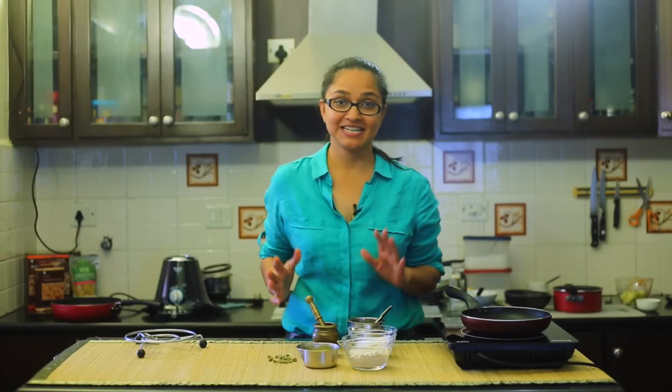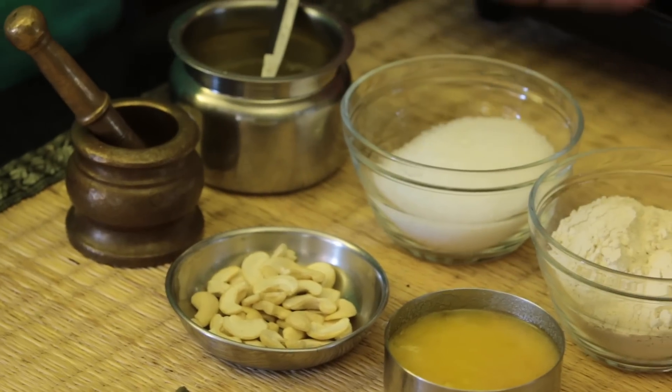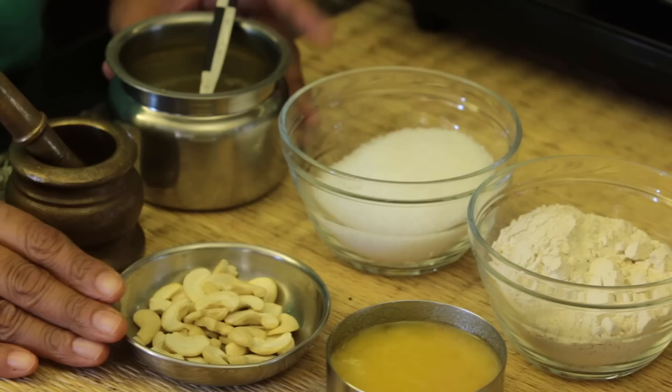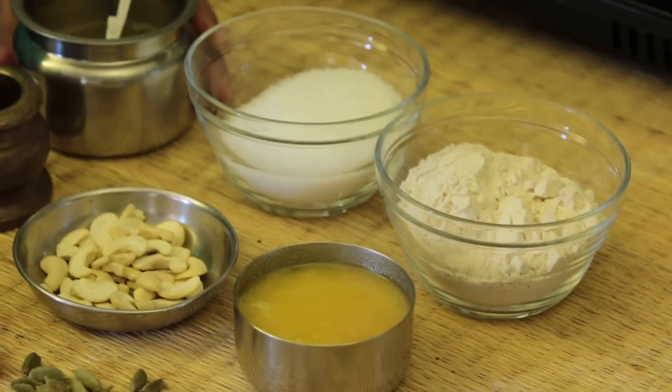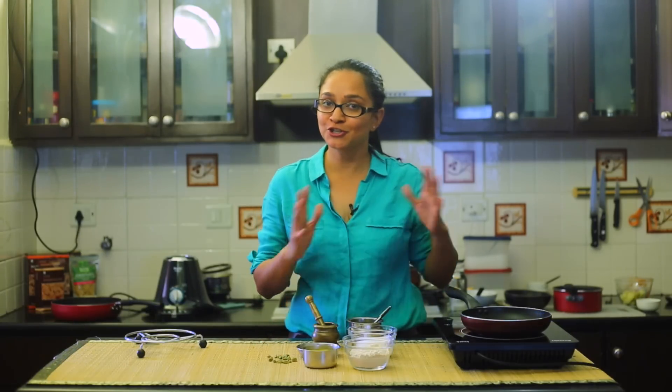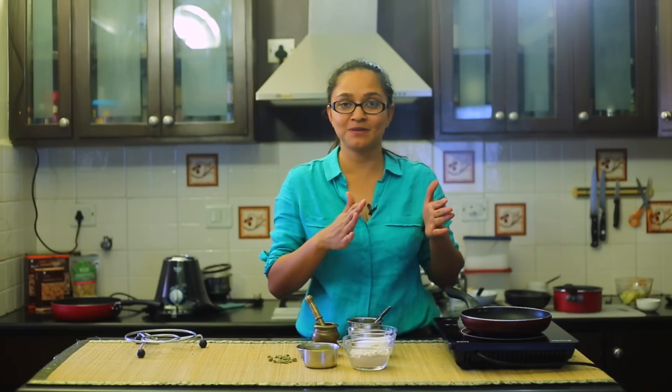So without wasting any time, let's dive right in. The atte ka halwa, also known as sheera, has a basic set of ingredients: whole wheat flour, sugar (which you can also substitute with jaggery), some cashew nuts, ghee, cardamom — and that's it!